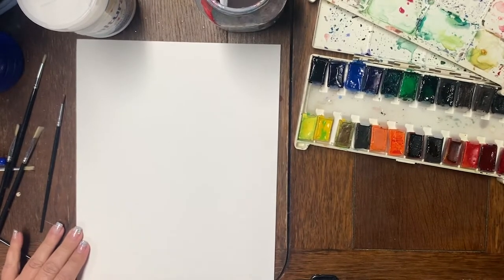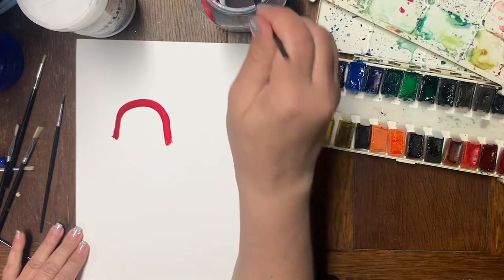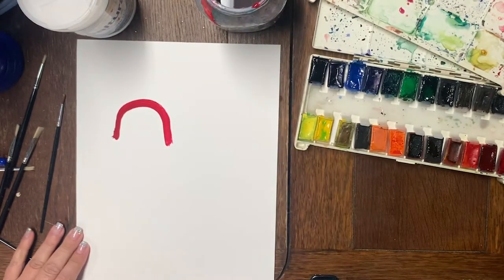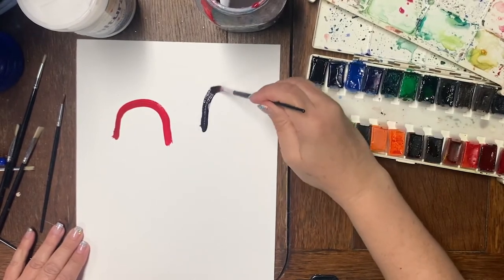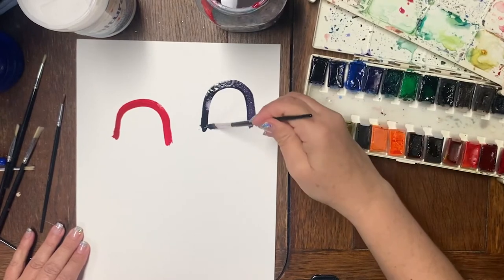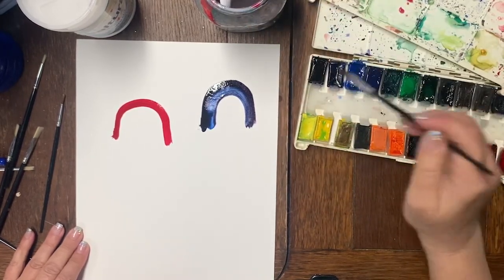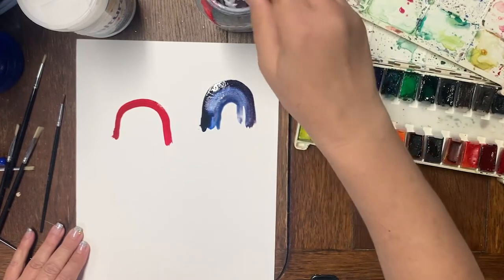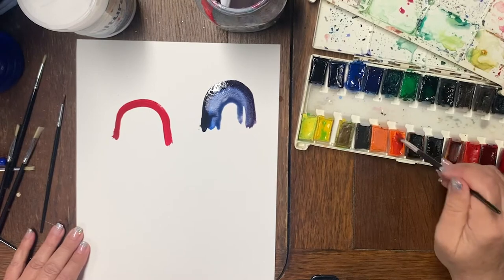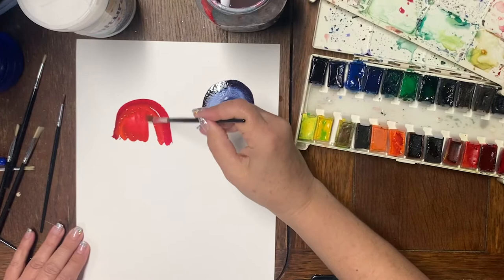Have the kids make upside-down U shapes — so I'll make a red one and then a purple one. Go back in with a second color. It's a bit dark but that's okay — grab some orange and add some water. If you don't clean your brush, you get this nice mixed color effect.